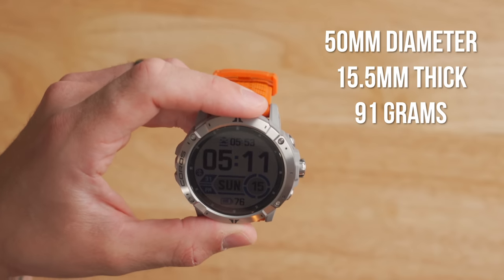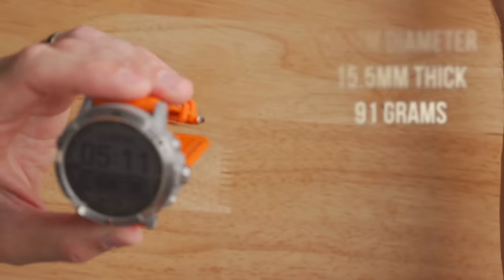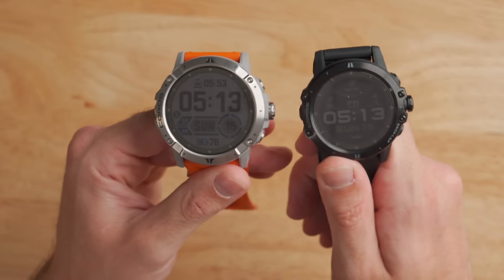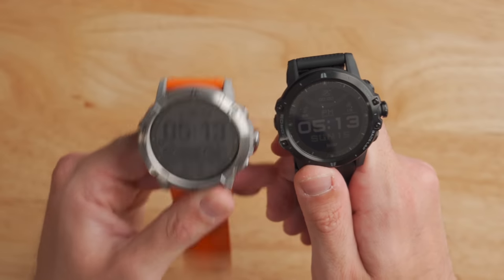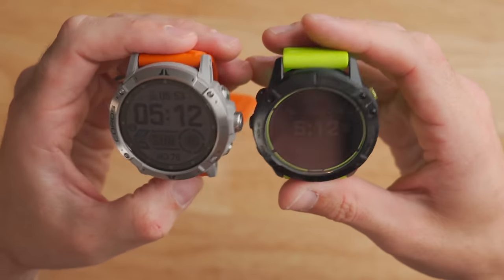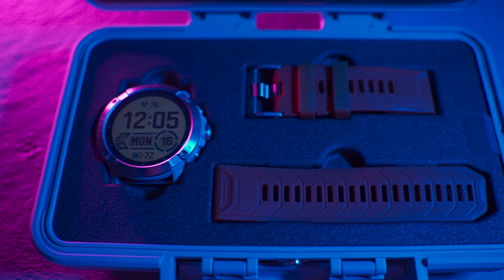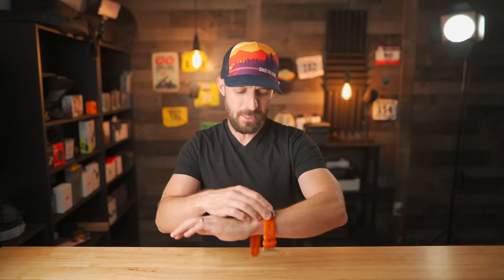The big change on the Coros Vertex 2 is the size — it's much larger than any Coros watch previously made. Compared to the original Vertex 1, it's significantly bigger, though the Vertex 1 is not a small watch either. Importantly, the Vertex 1 is not being replaced; the Vertex 2 is simply another option for people who want more features. Compared to the Garmin Fenix 6X or Garmin Enduro, they're very similar in size. The Vertex 2 comes in at a hefty 91 grams, but it's low profile and comfortable — I've had no issue sleeping with it or wearing it every day.